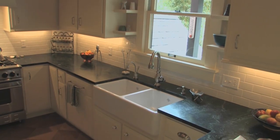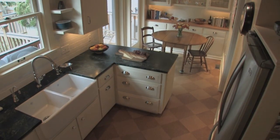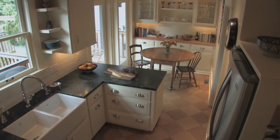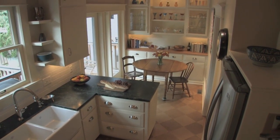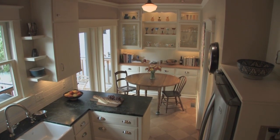My wife likes to cook, so her most important thing was that it functions well. I also wanted it to fit the character of the house and have a certain design aesthetic and level of quality and uniqueness that you don't see every day in everybody's home.